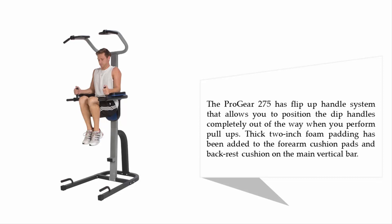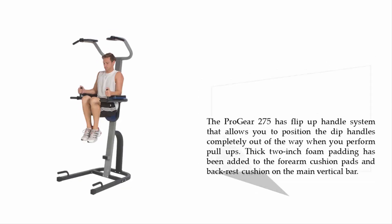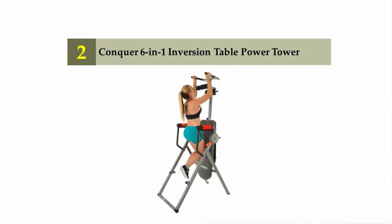The ProGear 275 has a flip-panel system that allows you to position the dip handles completely out of the way when you perform pull-ups. Thick two-inch foam padding has been added to the forearm cushion pads and backrest cushion on the main vertical bar.